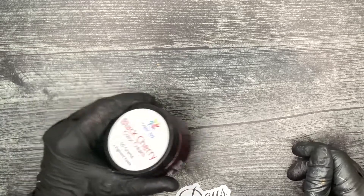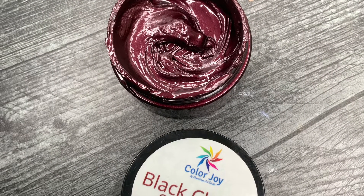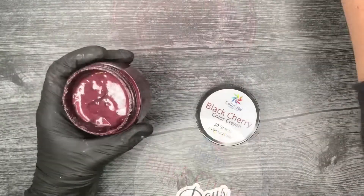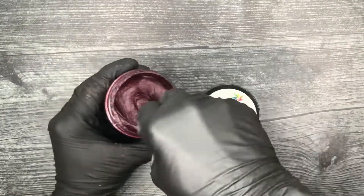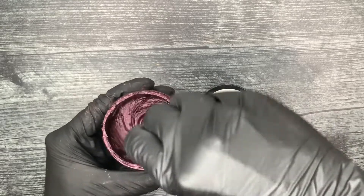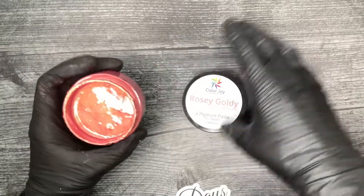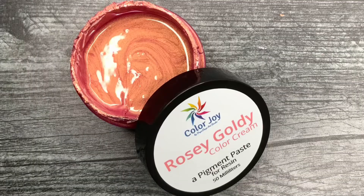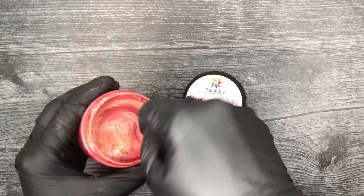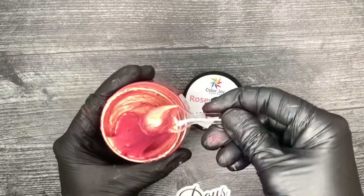This is black cherry — I love this color, look at how beautiful it is. This is rosy gold — kind of like a warm pink, almost an orangey color.